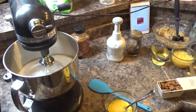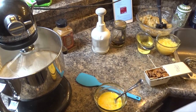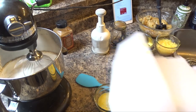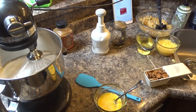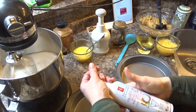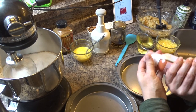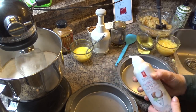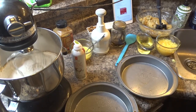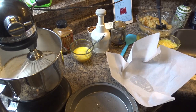While that's whisking, I'm going to get my nine-inch pans ready. I have two round nine-inch pans and you will need some parchment paper and some cooking spray — I have the coconut oil one. You want to spray the pan, place in the parchment paper, and lightly spray that as well.